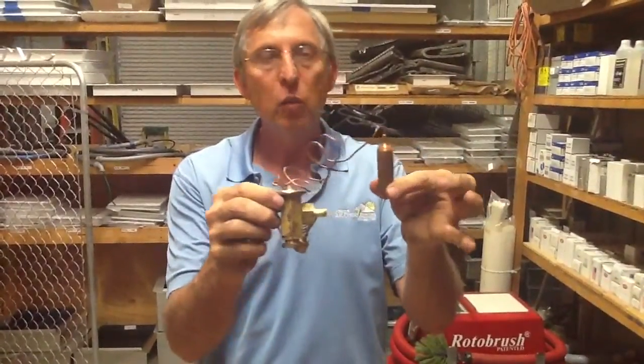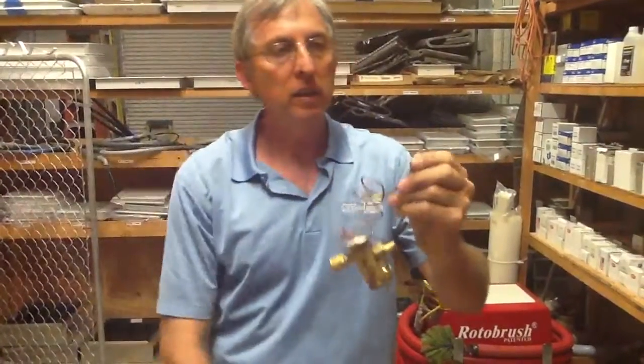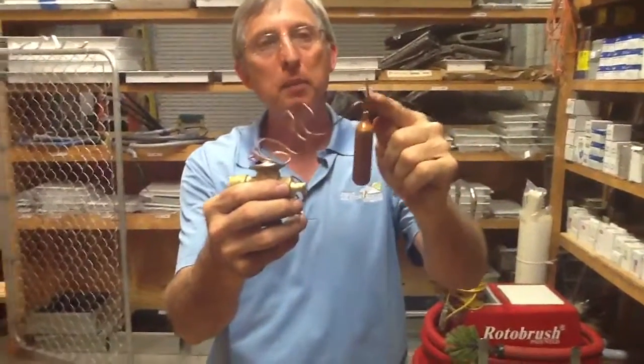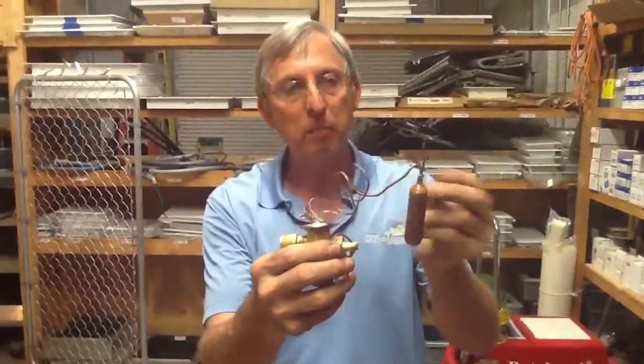Now you ask, what's inside of the sensor bulb? There's gas inside the sensor bulb. One thing I want to show you — you see how I got this pointed to the top? This thing has to always be pointed up in order to evaporate the gas, to turn it into a gas so it sends a signal down based on the temperature.